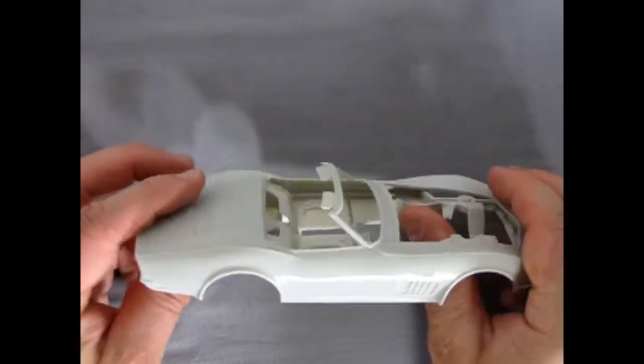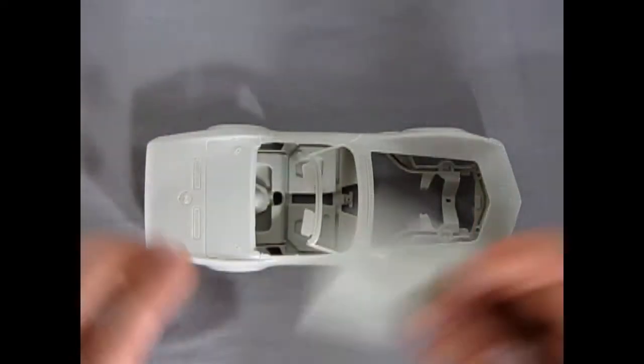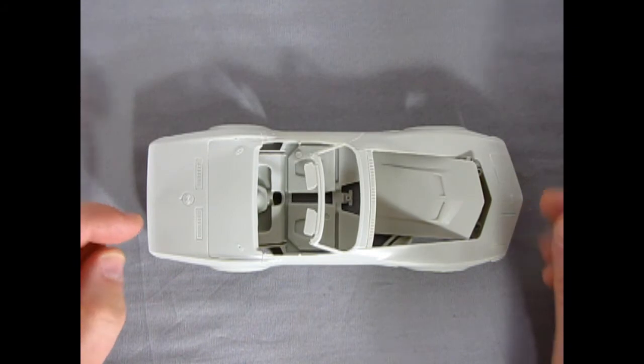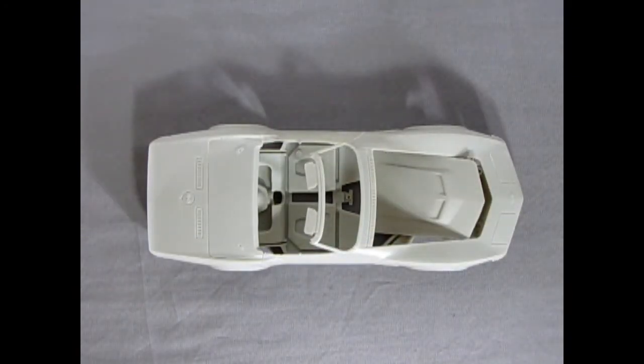These Corvettes are really nice to build — I've built a few in the past and I have a few more to go. This is one I'm trying to do in my series from 1953 to 2003, the 50th year. And I'm going to paint them white with a red interior, just like the original car came in 1953.